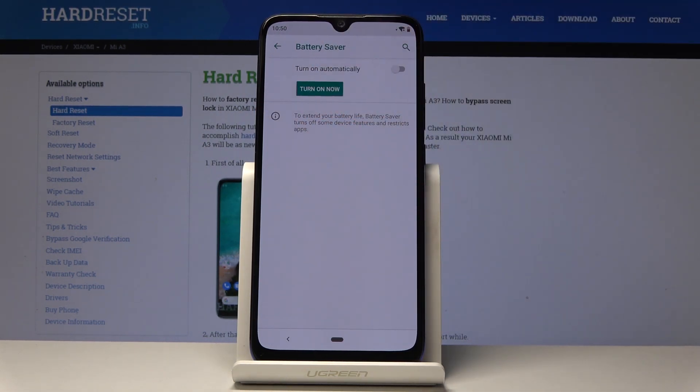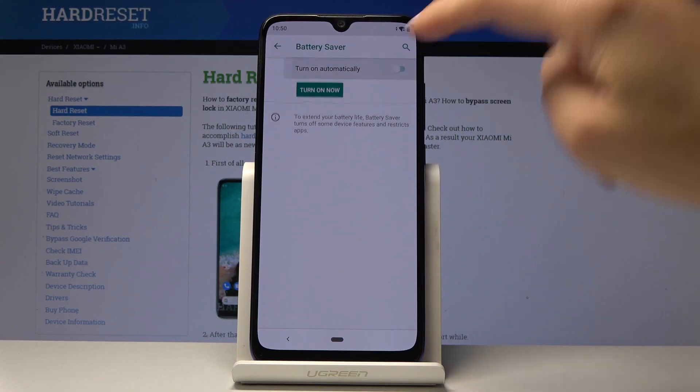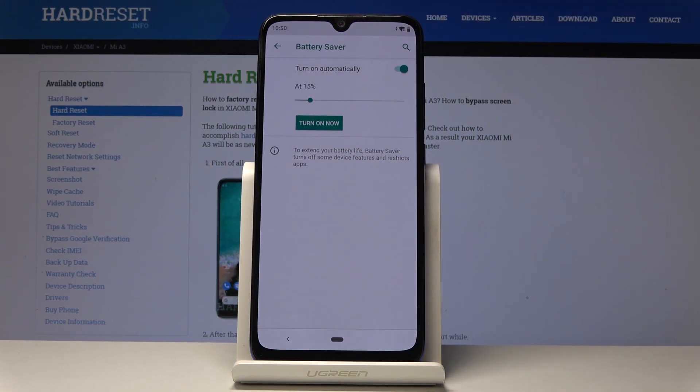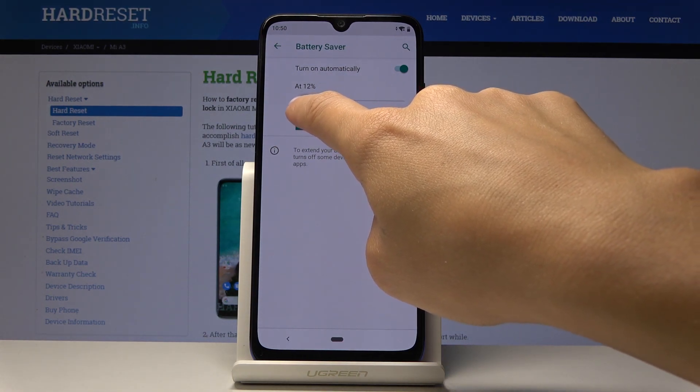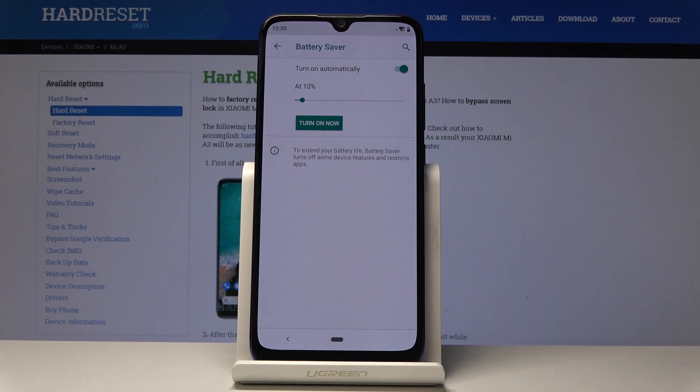You can also set a rule — simply click on Turn On Automatically and you will be able to select the battery level at which power saving mode should be automatically activated. For example, every time your battery is lower than 10%, your device will automatically switch to power saving mode.